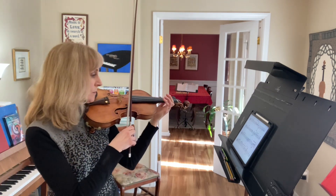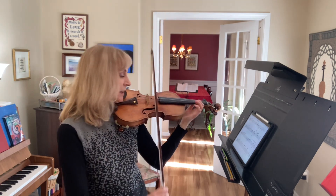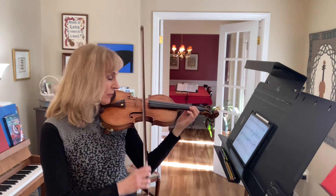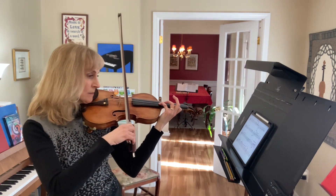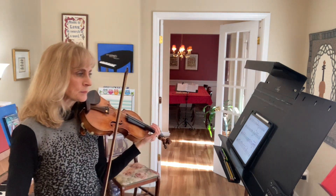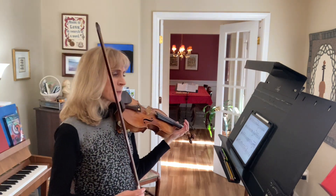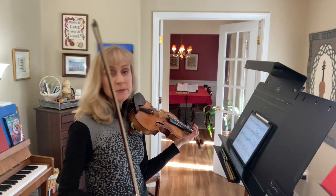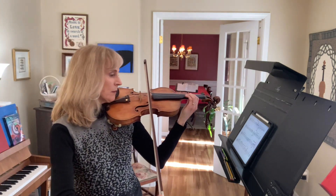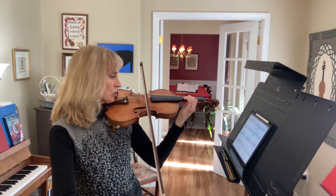Let's try that again: A flat, B flat, C, B flat, B flat, A flat, G. Let's go back to measure 70. The other thing we could do is start measure 70 in third position with the second finger — that might work out a little bit better. Maybe we should try that.